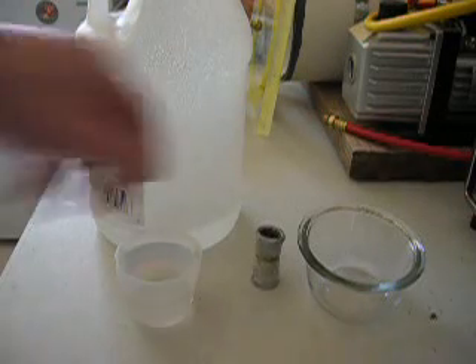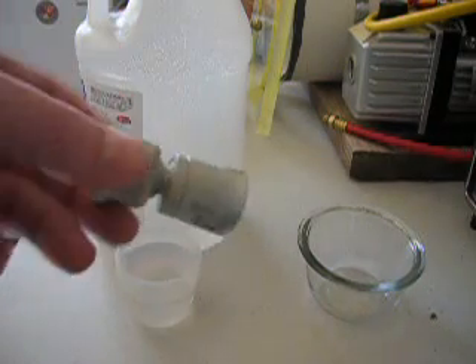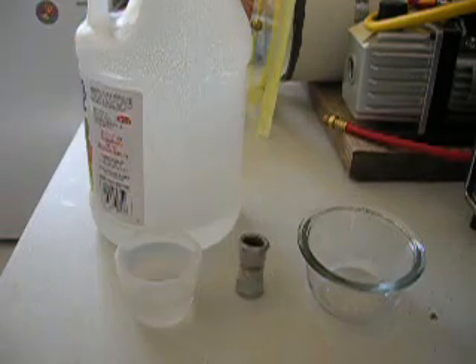Hey guys, today I'm going to attempt to remove this hard water buildup on this shower nozzle with distilled white vinegar and a little bit of water.